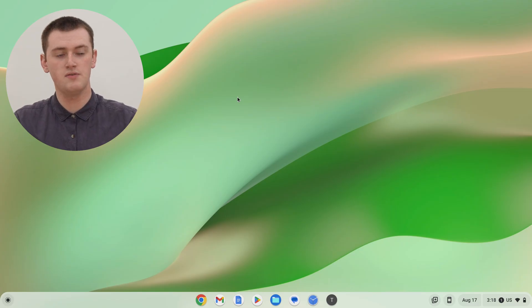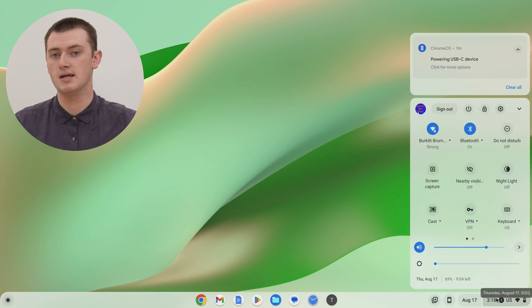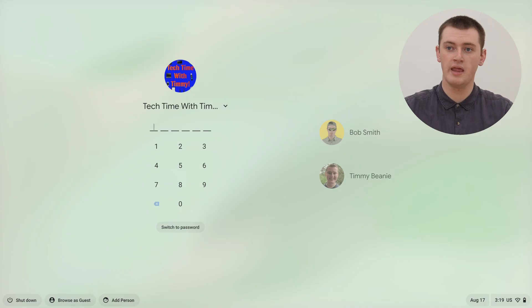On your Chromebook, you'll actually need to be back on the login screen. So if you've already logged into one of your accounts like this and you're on the home screen, you'll need to come down and click on the time in the bottom right hand corner, and then come up here and click sign out to sign out of your Chromebook and go back to the login screen.